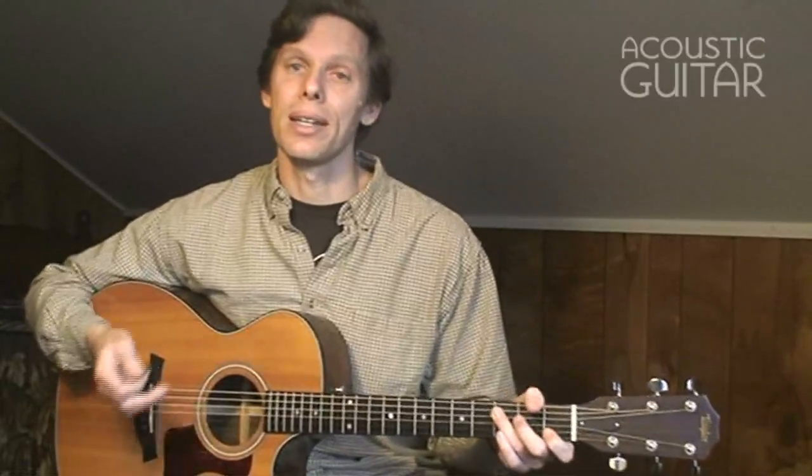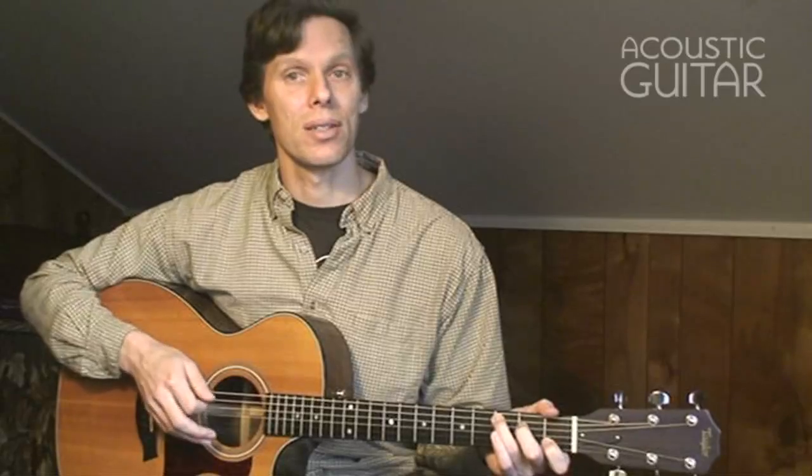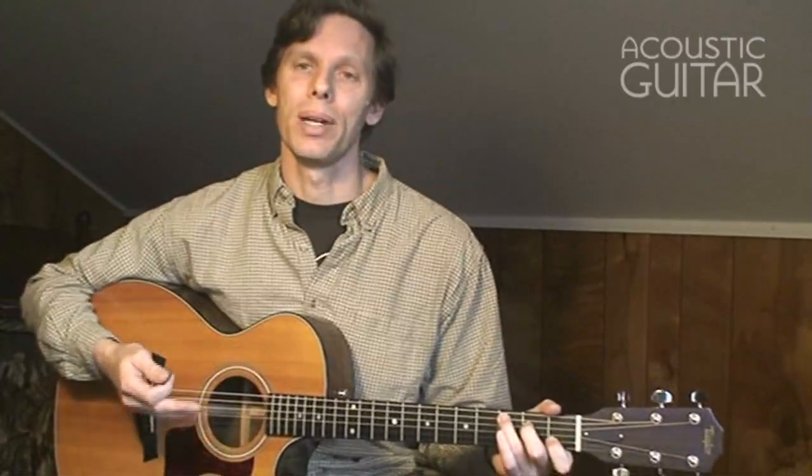Let me use alternating down-up picking for each pair of 8th notes — down on the 3rd string, up on the 2nd string. And after that upstroke on the 2nd string, the hand is already moving back toward getting in position to hit the next bass note. Let all the notes ring as long as possible and let them overlap, because that will make the single notes sound more like chords.